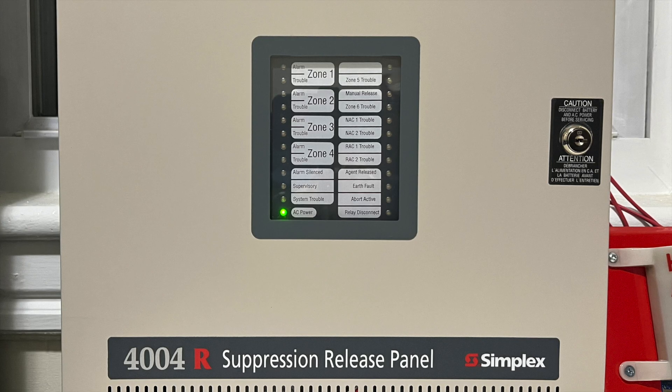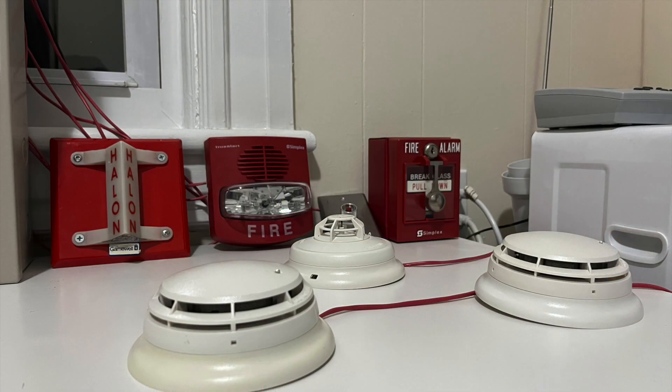So let's jump right into this. For this demo system there are three initiating devices, two special purpose devices, one notification appliance, and one releasing appliance.